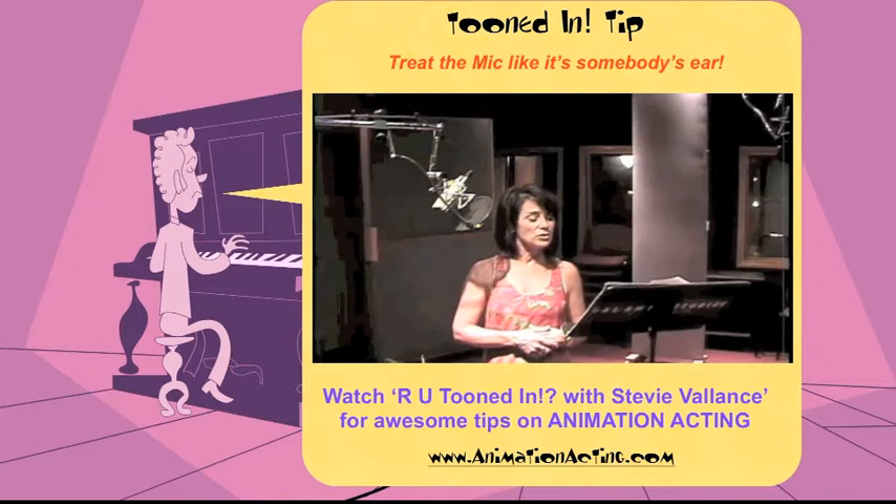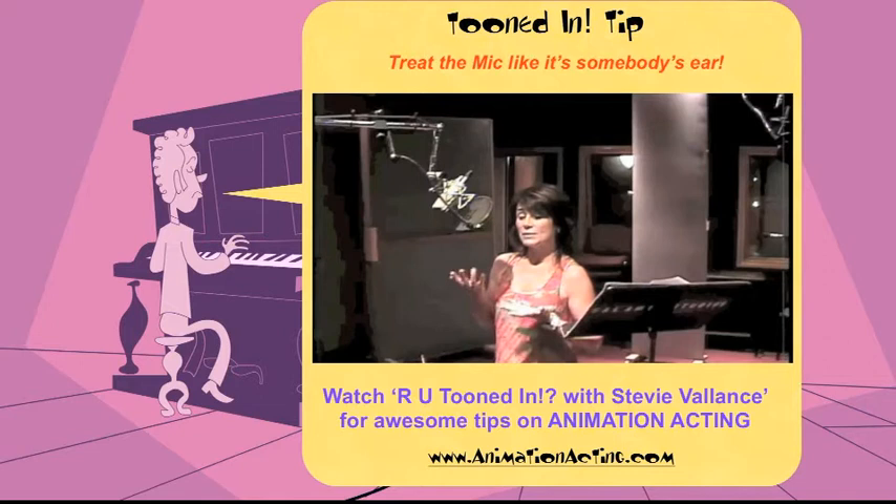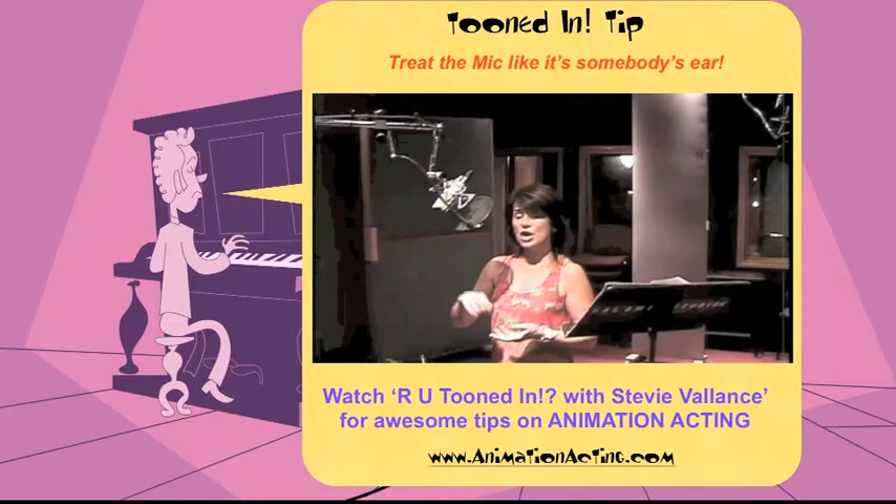If anybody tells you that they have a course on microphone technique, let me give you a secret. This is the only thing you really need to know: treat the microphone like it's somebody's ear. Because it's the engineer's job to turn up and down the levels — it's not really your job to hold back if you're going to yell really loud.